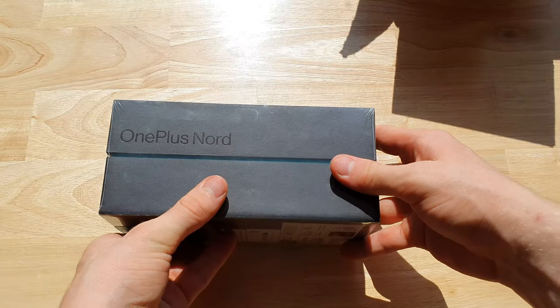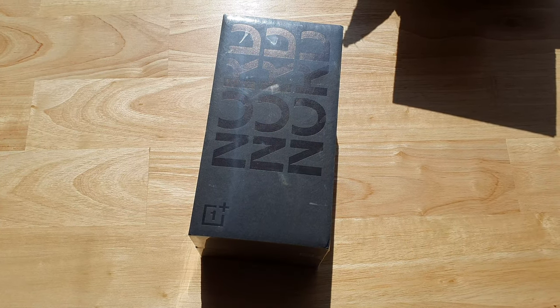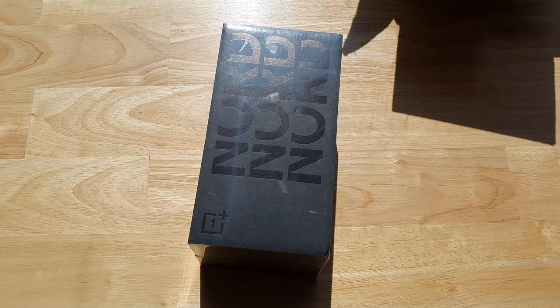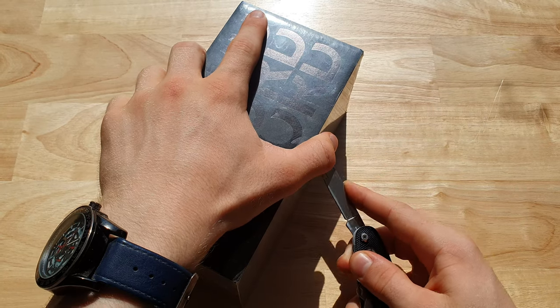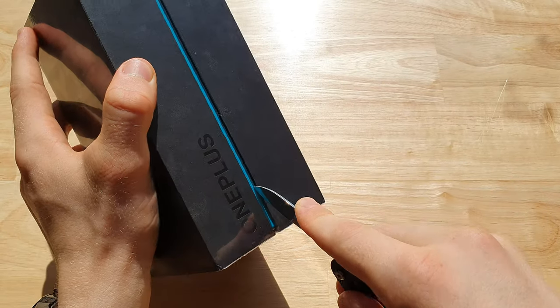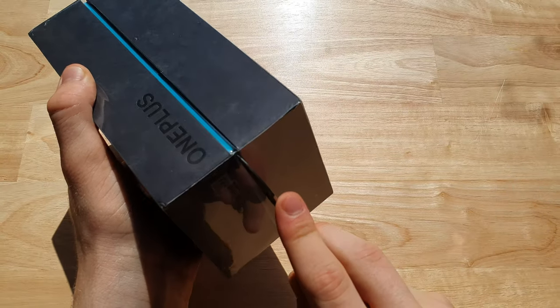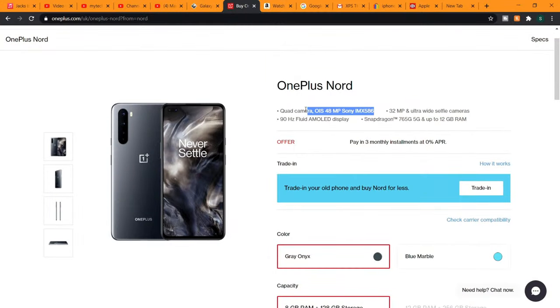I think this is actually one of the best retail boxes I've ever seen, to be perfectly honest, on a 400-pound phone — well, 379. Let's get right into this. Gently peel back this lovely film, trying not to damage the box too much. It puts the value up if you keep everything absolutely pristine if you come to sell this phone in a few years.